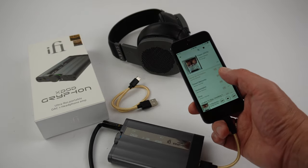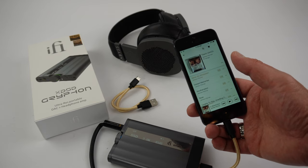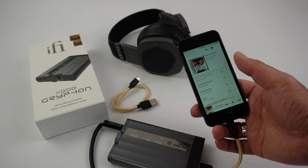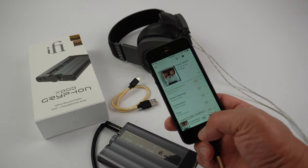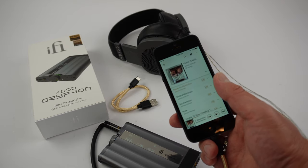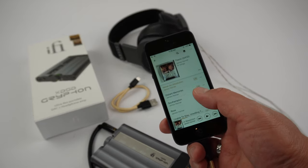Some of you guys may not know what DSD is — it's basically Super Audio CD, Direct Stream Digital. It's significantly higher resolution than the highest PCM high-res file you get from streaming music services, so this is really the cream of the crop in terms of high-resolution files. But these files are very large; an album averages about four gigabytes of storage.